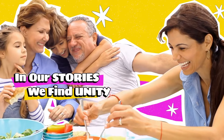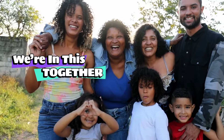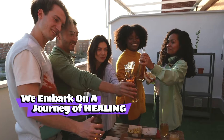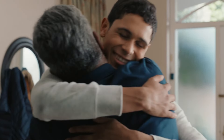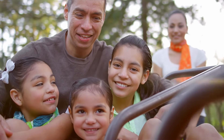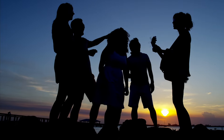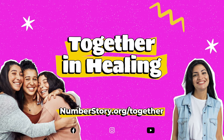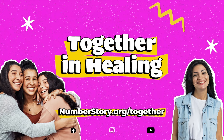In our stories, we find unity — we're in this together. Through our culture and shared narratives, we embark on a journey of healing. No matter what we faced early in our lives, healing is possible. As we face challenges, we build hope and create joy together. To learn more or for support, visit numberstory.org. Together we heal, feel empowered, and continue on our remarkable journey, for ourselves and for generations to come.